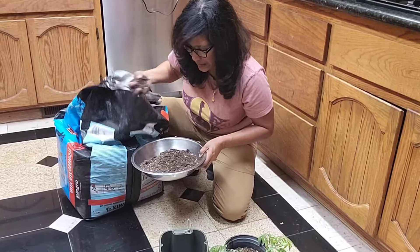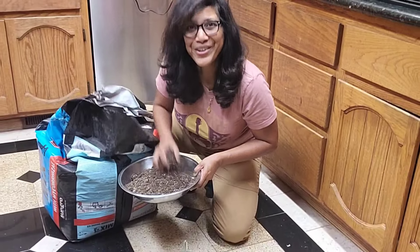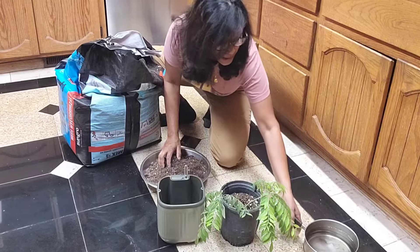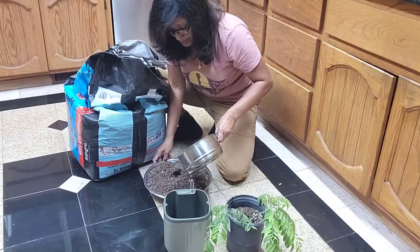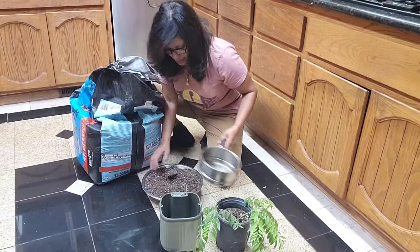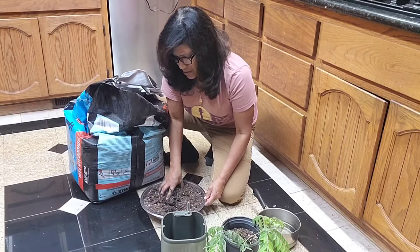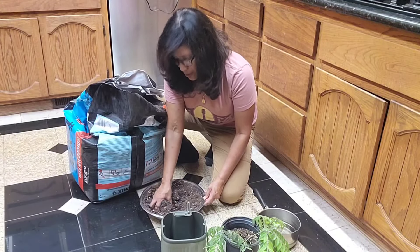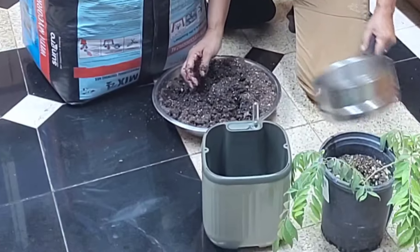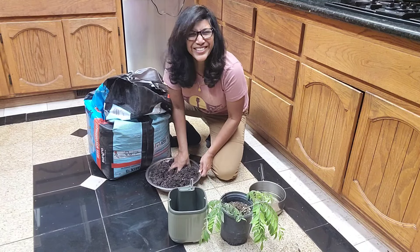I'm going to get some of the soil mix nice and moist and ready to fill up in my planter. Now, peat moss tends to be pretty hydrophobic when it is very dry like it is right now, so it's going to take some time to soak in the water. It sometimes helps to get your hands in there and mix it around a little bit, or you can prepare earlier by letting it sit for a few hours and it will automatically absorb all the moisture that it needs. I feel like I'm making bread dough — I'm into sourdough these days and I've been making a lot of sourdough lately, so it kind of feels like that.